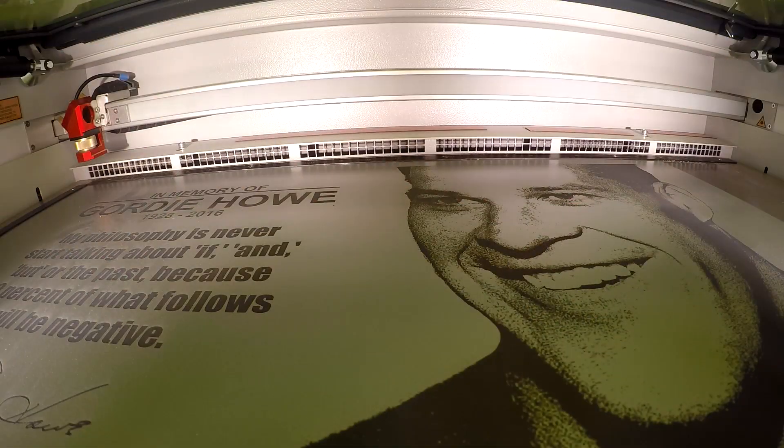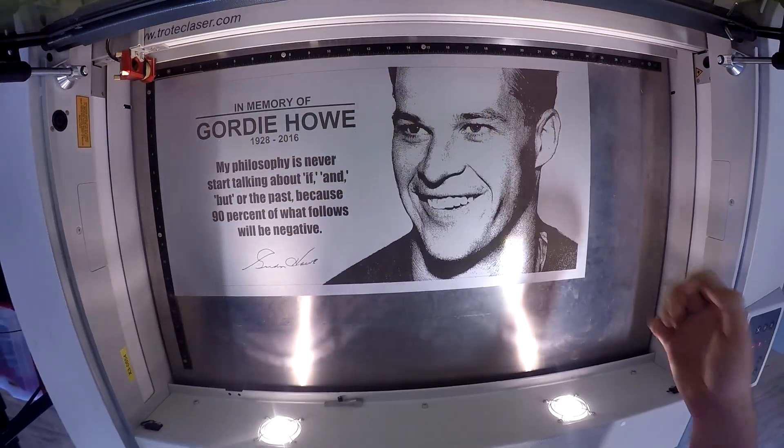Trotec offers a cut-to-size service, or you can purchase your own metal shear from our fabrication equipment. Following our engraving, we remove our material from the machine and remove the excess using a metal shear.